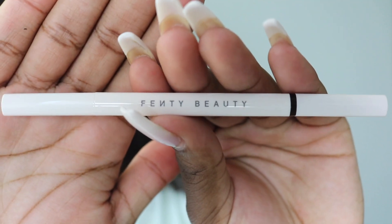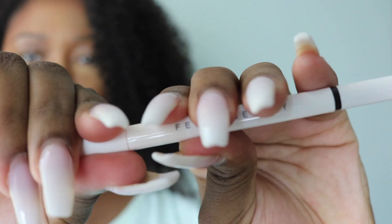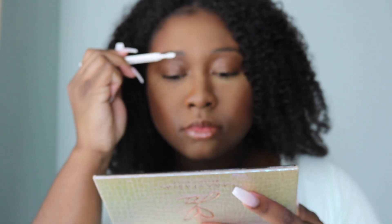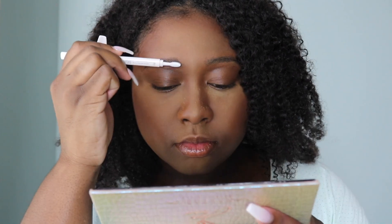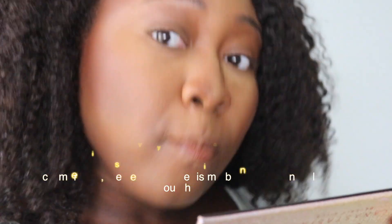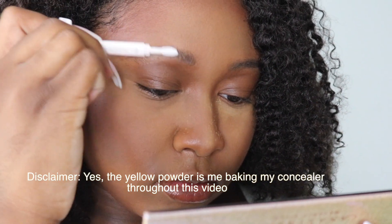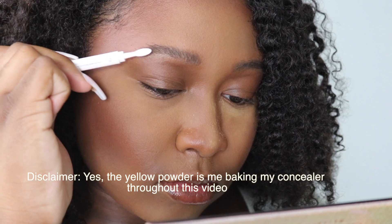When you take the cap off you see the pencil end, and when you take the other cap off you'll see the little brow brush. I thought this was really cool — it looks different than any other brow brush. Normally you get a spoolie, but here you get like a little hairbrush for your brows. I like this idea but I really don't know how effective it'll be, so let's do it.